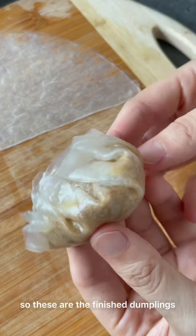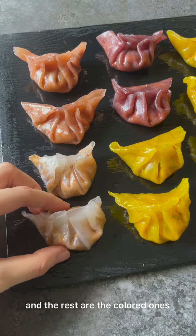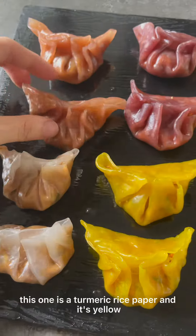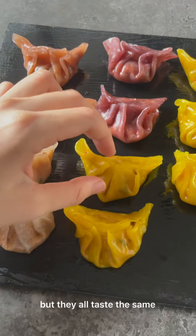These are the finished dumplings. This one is a regular crystal dumpling and the rest are the colored ones using the colored rice paper — like brown rice paper. This one is turmeric rice paper and it's yellow, but they all taste the same.